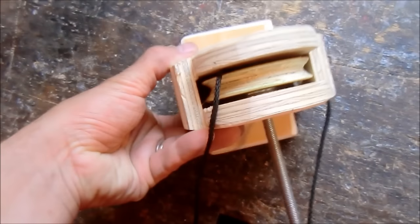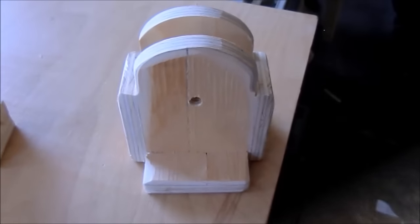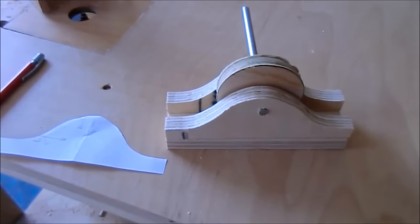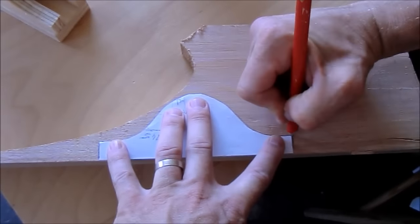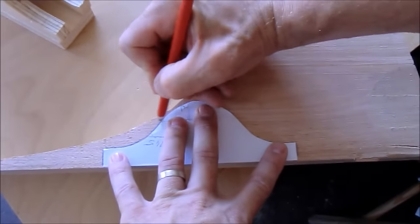Firstly I made a prototype from plywood but I didn't like it because it was too bulky. Then I made a second prototype which I liked much more, and this design I'm now making from oak.